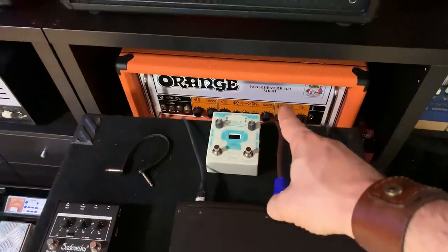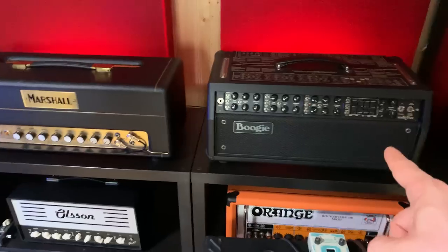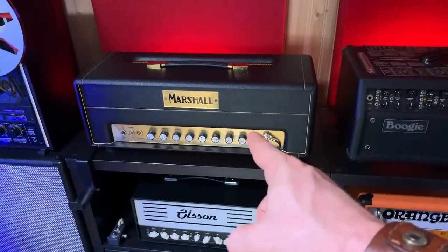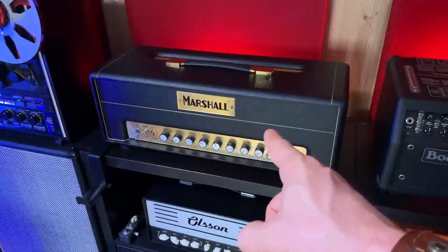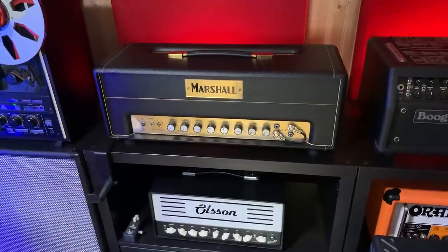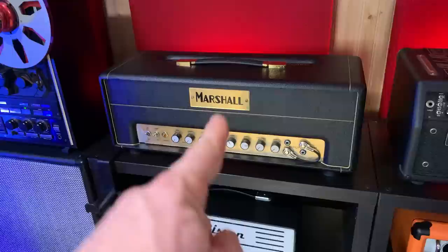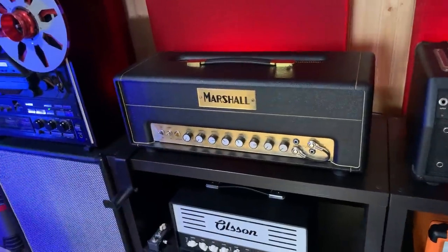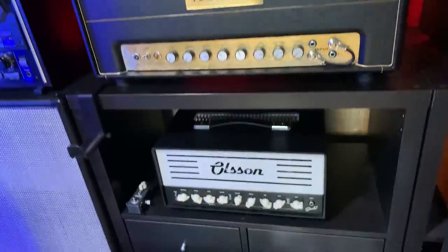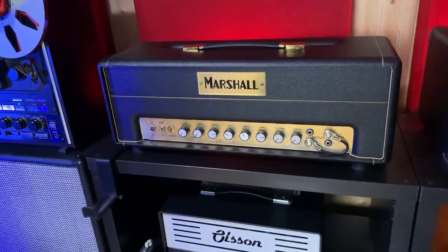That's my Orange. That's the Mesa Boogie Mark Five. That's the queen of this room — that's the 1965 Marshall JTM 45 tremolo. I believe that's the model Eric Clapton used back when he was using the JTM 45 — it was a tremolo model. And if I tell you how much I paid for it, you're gonna hate me, so I'm gonna keep it a secret.